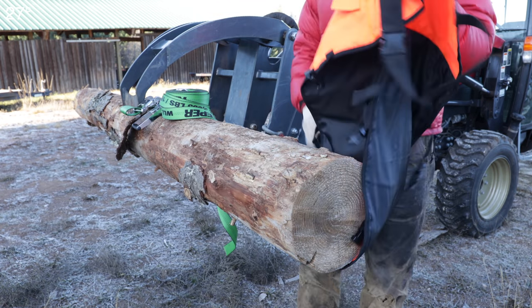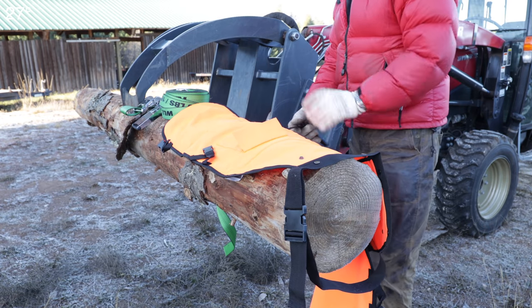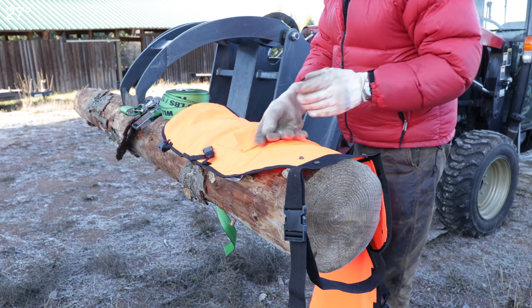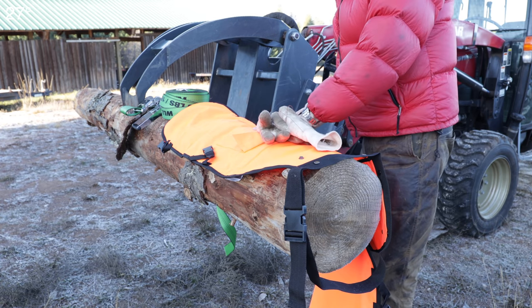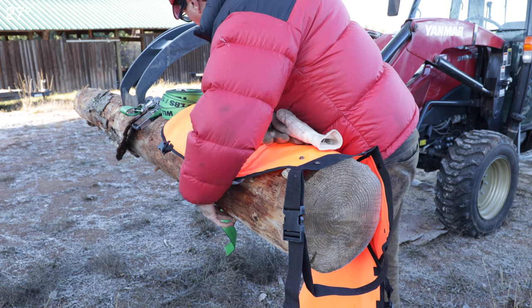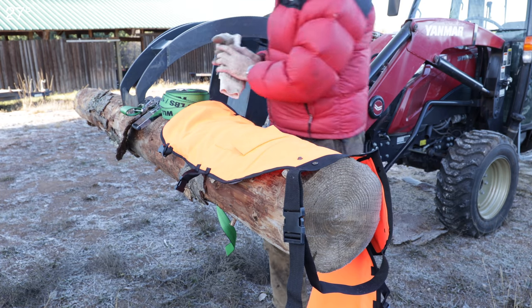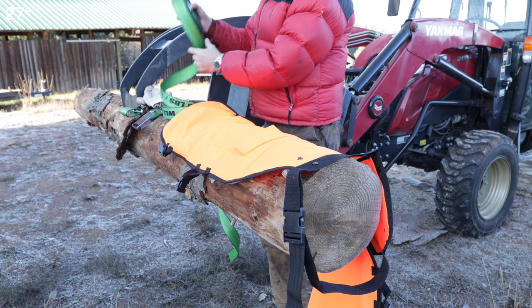We'll let this old fur log simulate a leg. I was going to put a ratchet strap on there — I don't know if I'll need that or not. I may have grabbed a log that's too big. I don't know about you guys, I don't have thighs that big. I'll ratchet strap it down anyway, and that will hold it tight.